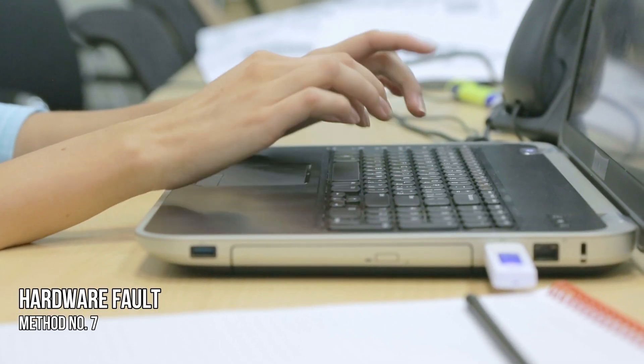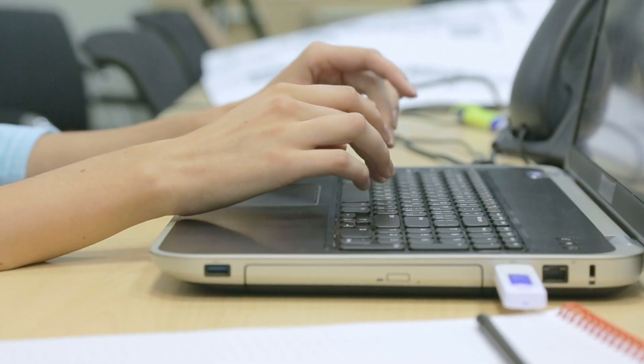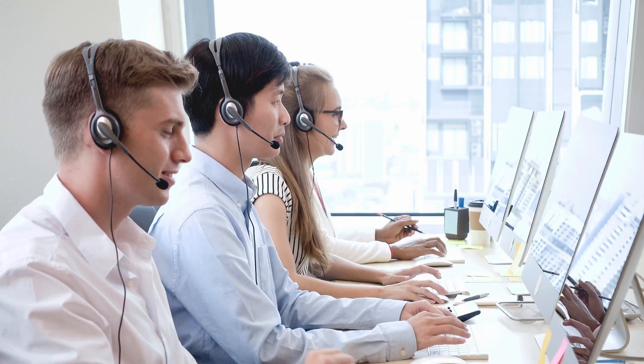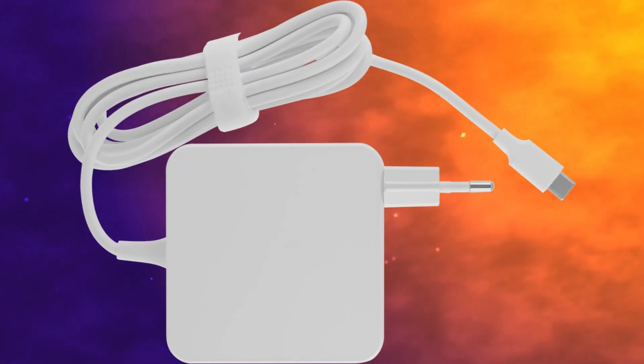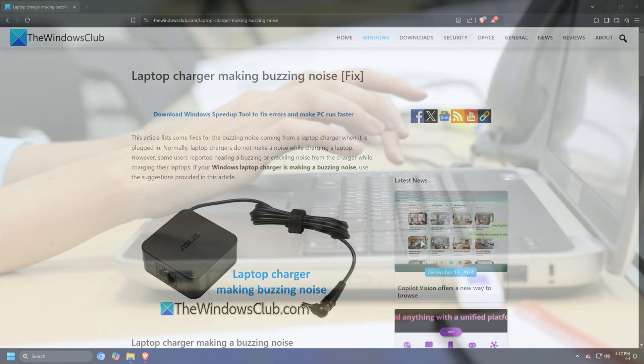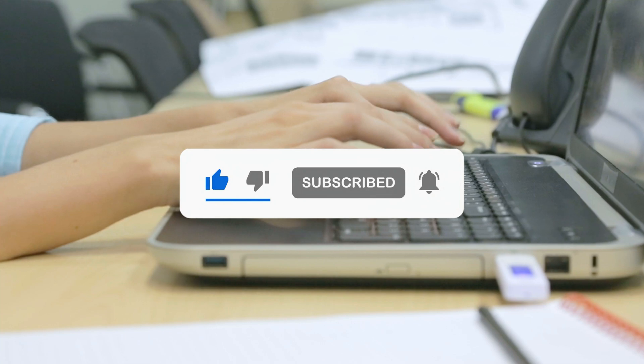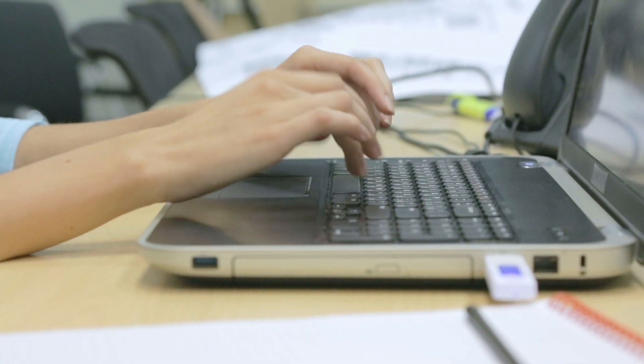Method 7 – Hardware Fault. If none of the solutions helped you, the problem may be with your charger itself. Contact support for a charger replacement or purchase a new charger. For more details, you can follow the guide linked here. Subscribe to the Windows Club for all your tech solutions related to Windows. Thanks for watching.